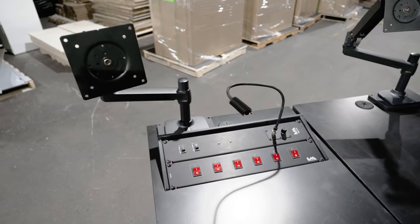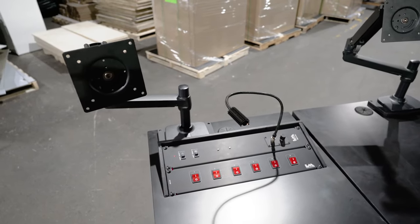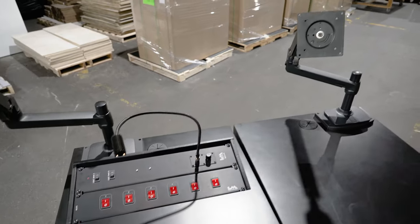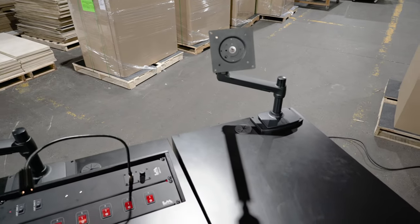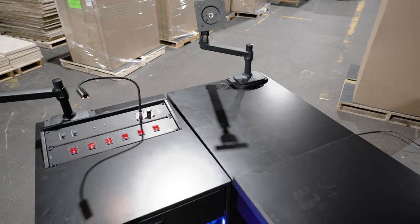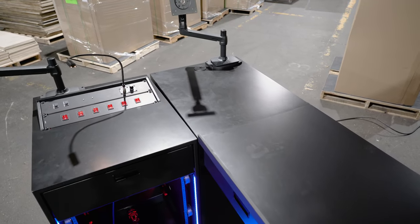There are two Ergotron monitor arms on this — one on the control side and one on the return side. If you want to operate these two as independent units, you can, or together they give you a monitor on the right and left.